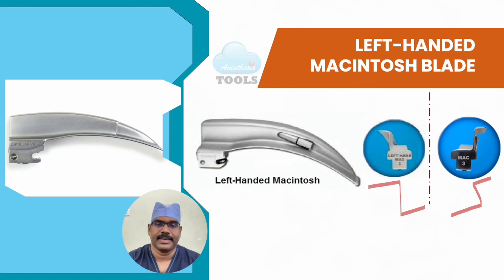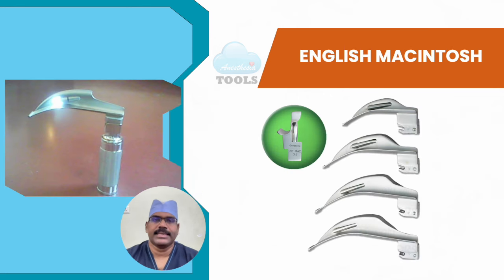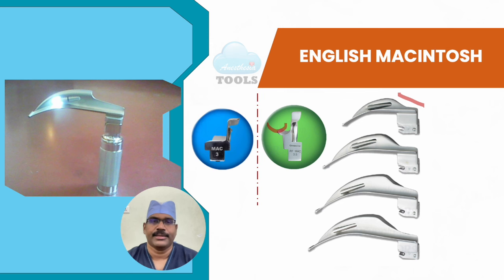The English Macintosh is similar to the conventional Macintosh except the flange is curved and lower at the handle end. It has a reduced flange to decrease pressure on the maxillary incisors. Here you can see the comparison with the original Macintosh blade and appreciate the differences — the original Macintosh on one side, the curved, lowered flange near the handle end on the other.